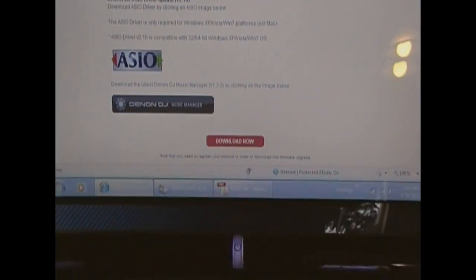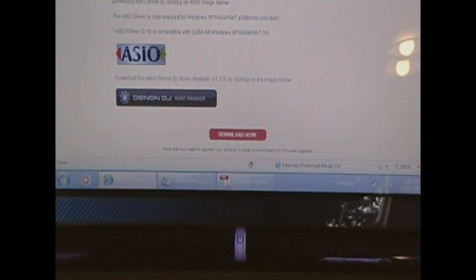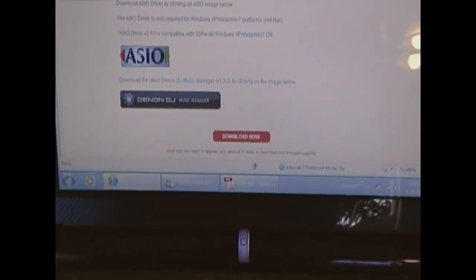it would be under the Firmware tab. Click on that, take the firmware, scroll down to the bottom of the page, and what you're looking for is that red bar right there that says Download Now.